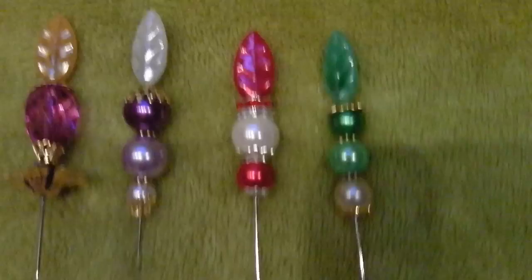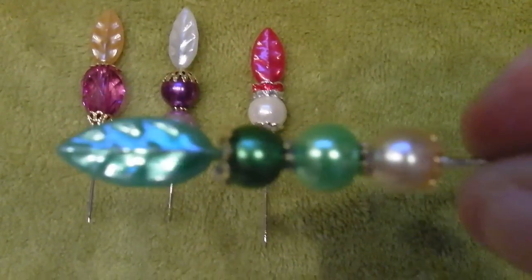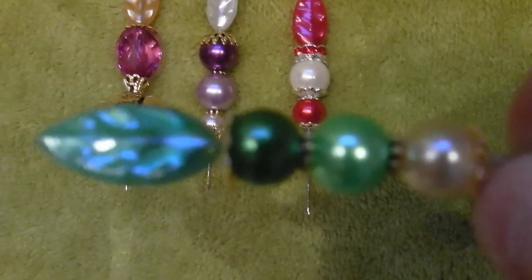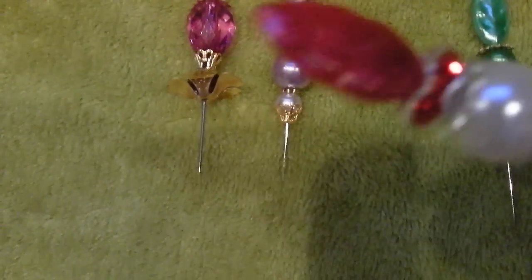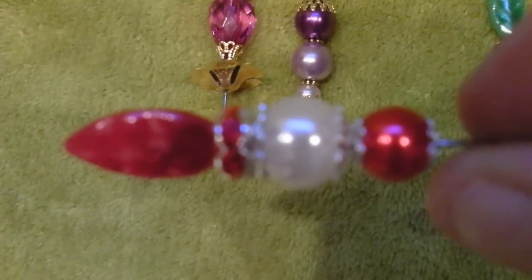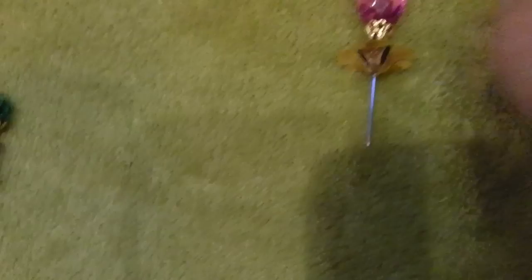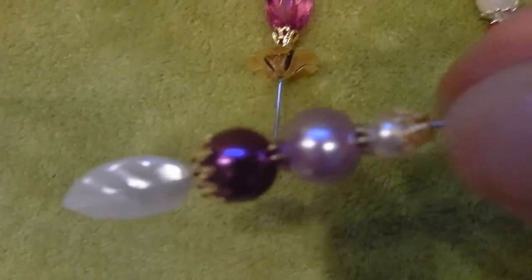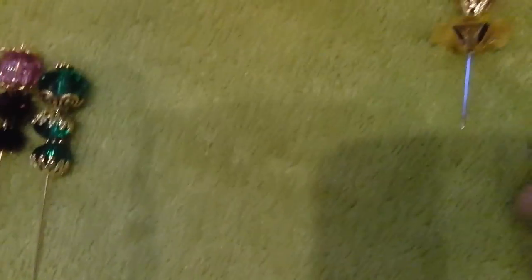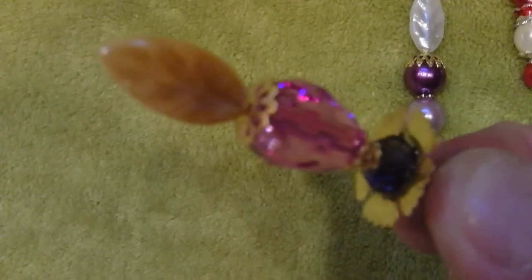These ones here — these are my leaf ones. As you can see, again using the colours that go with the leaf. I mean, these stick pins aren't very big but they're only sort of to go in between my displays when I do any of my boxes or something like that.